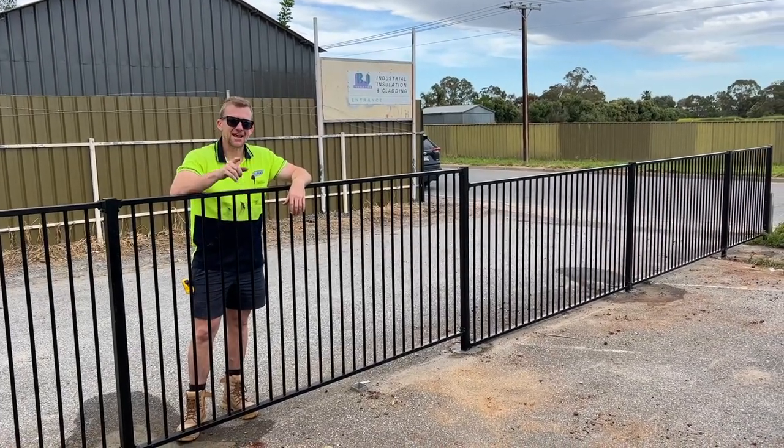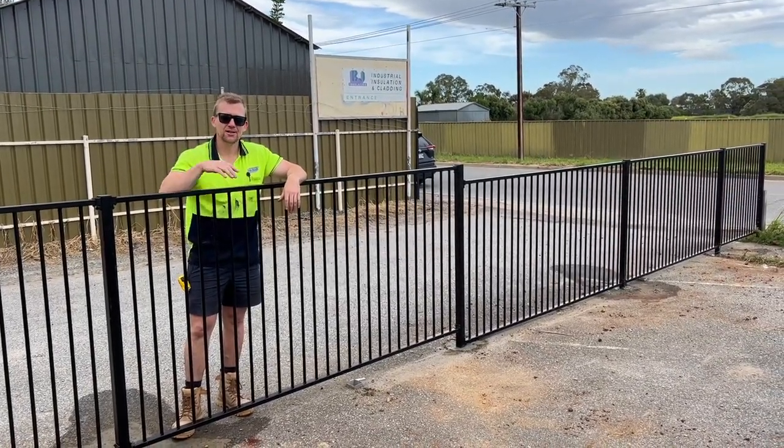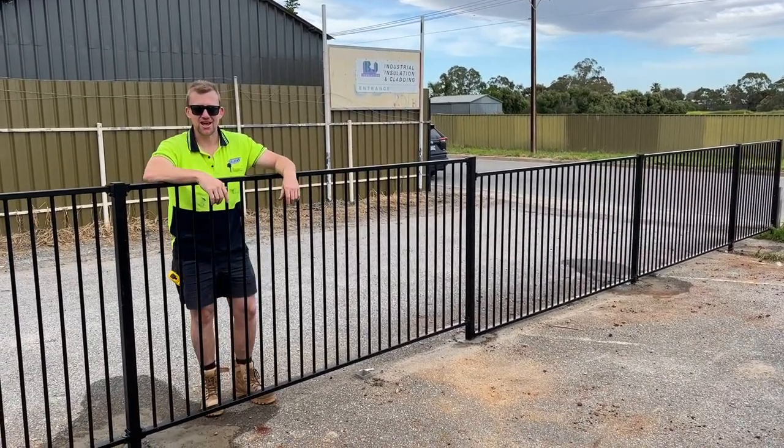Hi, this is Lee from Outback Fencing and today we're going to show you how to install a black pool fence. So stay tuned and we'll show you how it gets done.